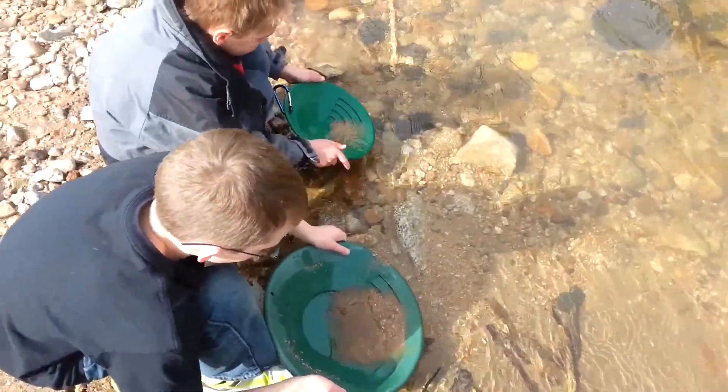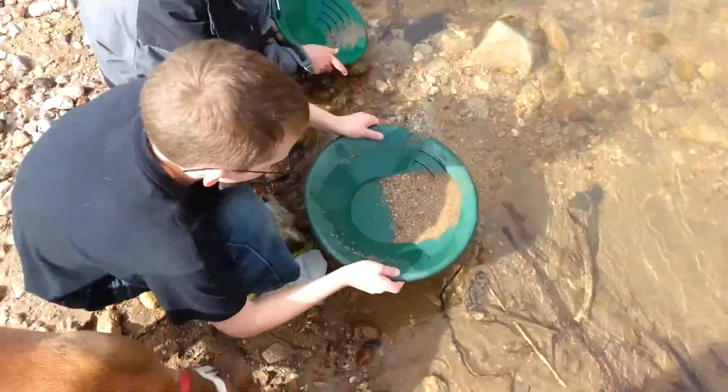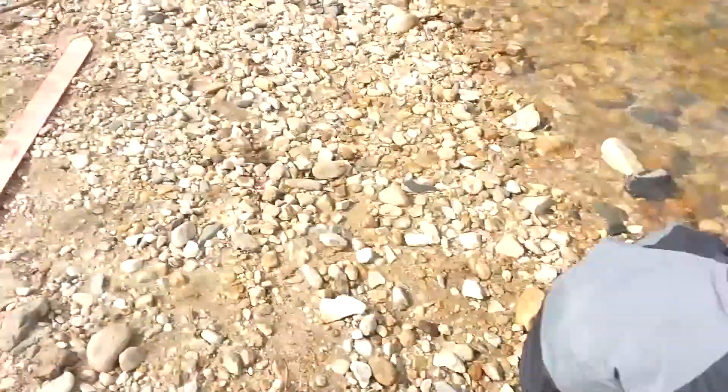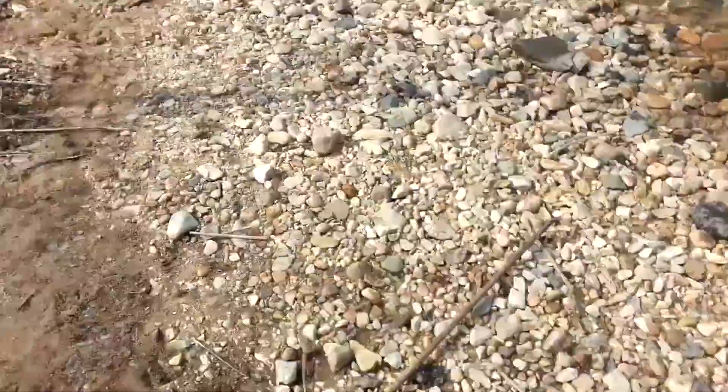We're finding some real fine flower gold down in here. I just did a test pan and found about 20 pieces of real fine stuff.